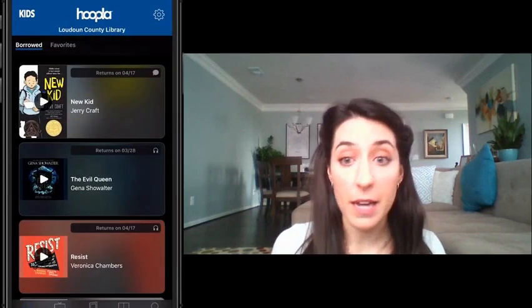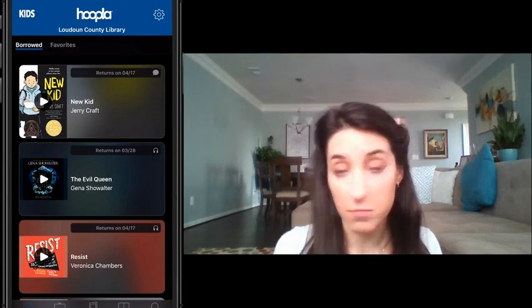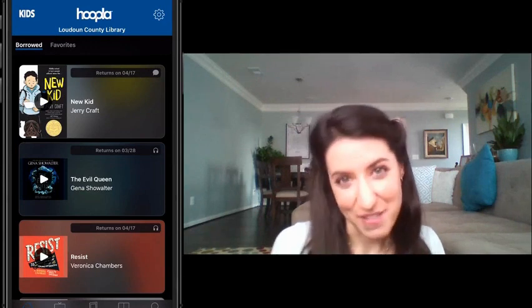Now on the bottom, you have access to all of the different types of items in Hoopla: video, music, and my favorite, eBooks.